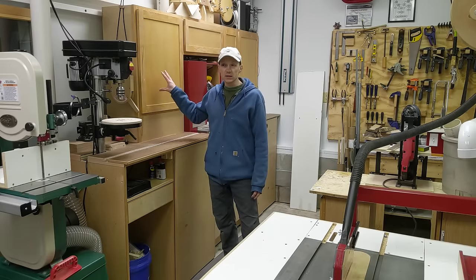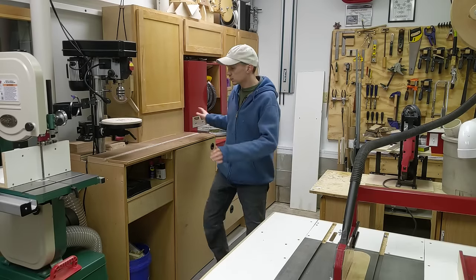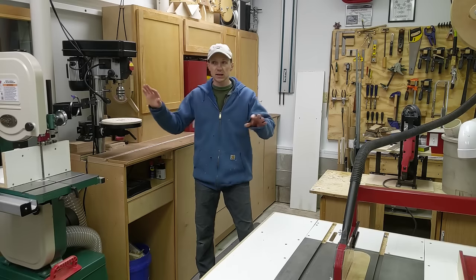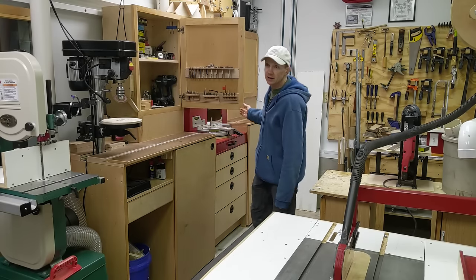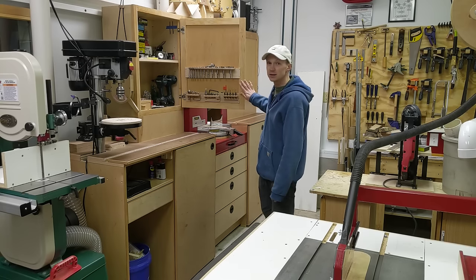This cabinet is my most used cabinet in the workshop, and that's because it's got my cordless drills, all my drill bits, drivers, and my most used fasteners. I like keeping those things in this cabinet because this is kind of the central part of my workshop, and I spend most of my time in this area. More often than not, I find this cabinet door is open.